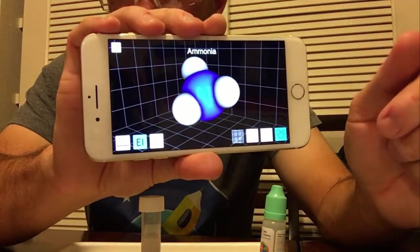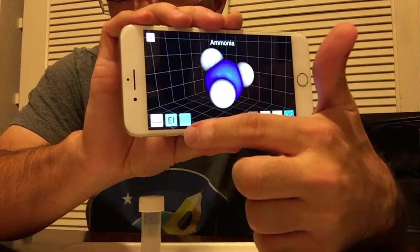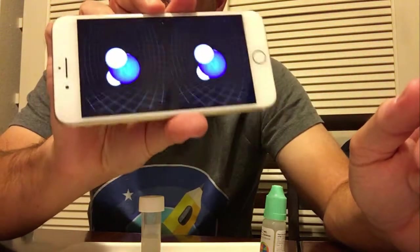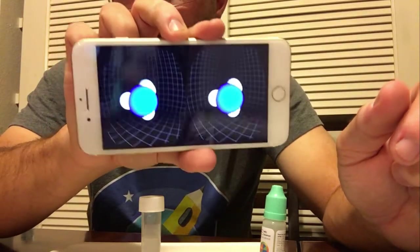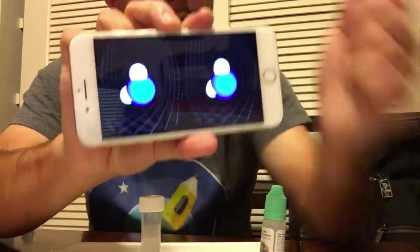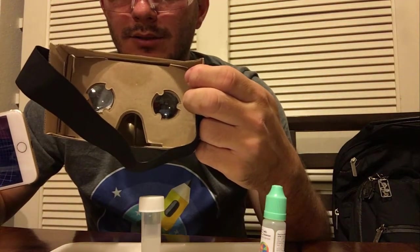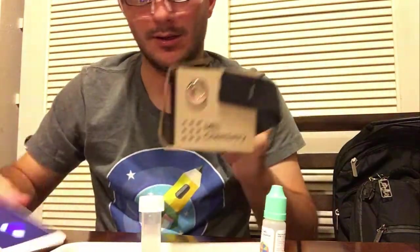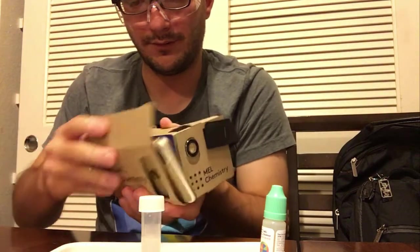There is a VR option right here — it's an icon of little goggles, like Google Cardboard — and what it does is allows you to split the screen so that when you move your device around, you move the three-dimensional figure. They give you a VR viewer with some pretty decent lenses, as well as a head strap so you don't have to hold the thing in place, and you can very easily pop that three-dimensional figure into the viewer.